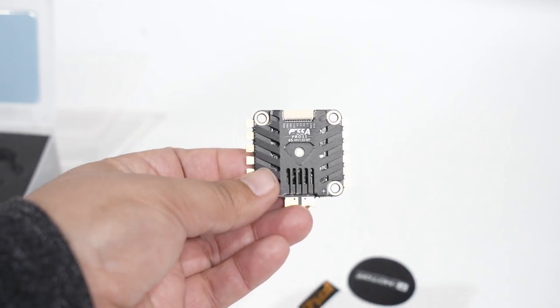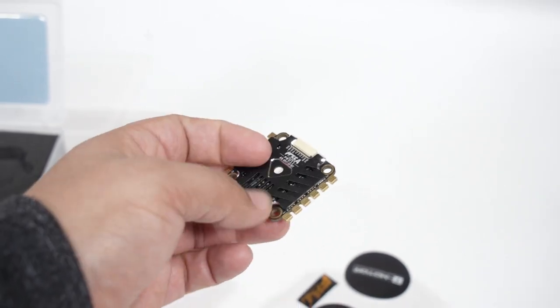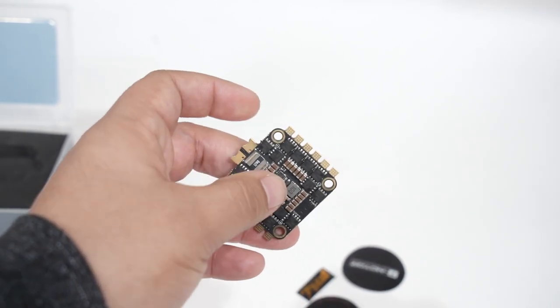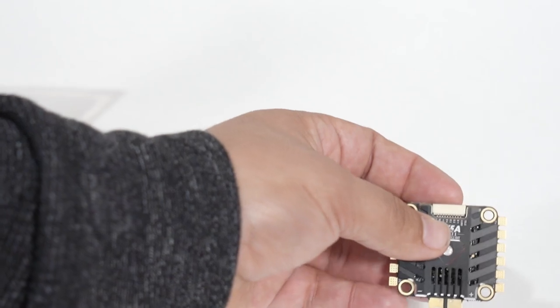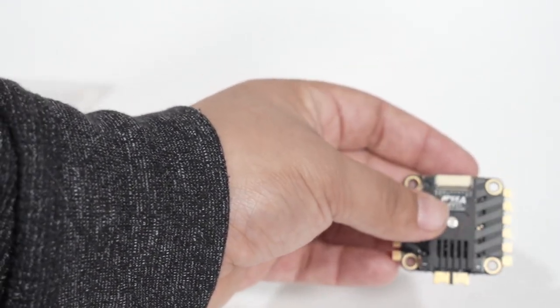If you've built a number of quads, you know just how nice it is to have an ESC with properly spaced pads, and pads for power leads and motors on the bottom as well as the top. Some folks, depending on the build, it's nicer to do it on the bottom — hide those wires, make your build look incredibly beautiful. I love that they give you that option.